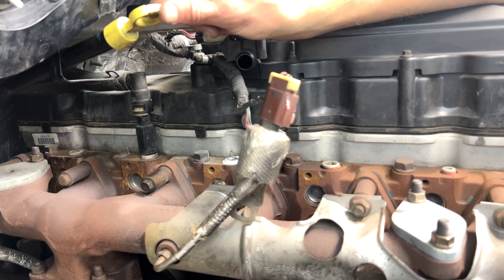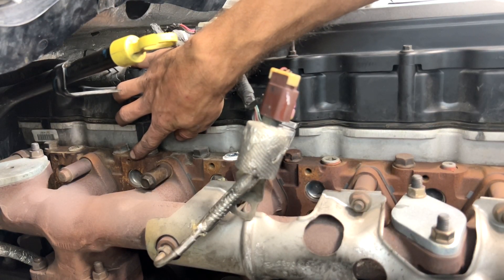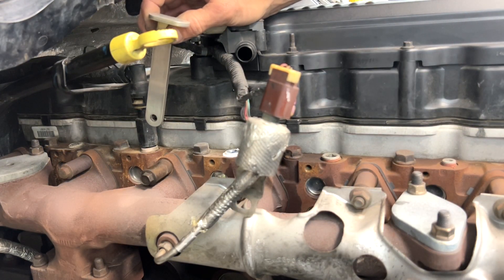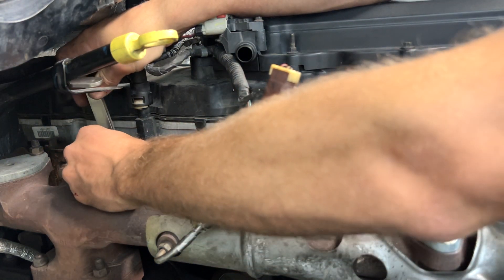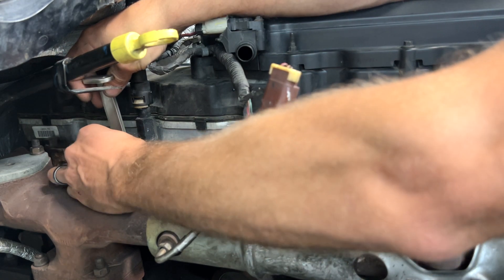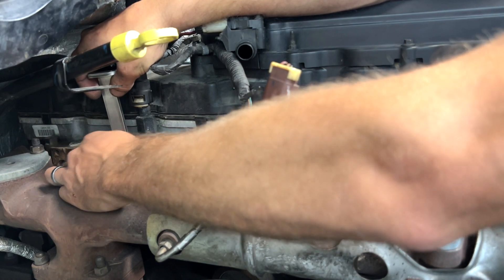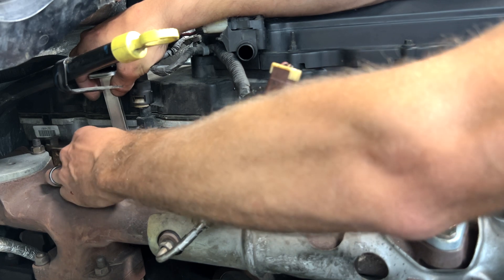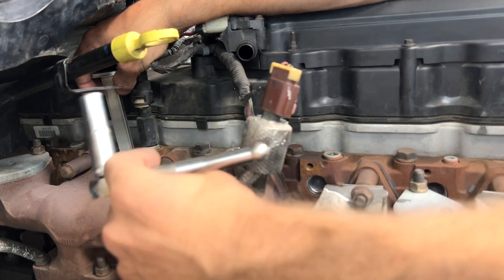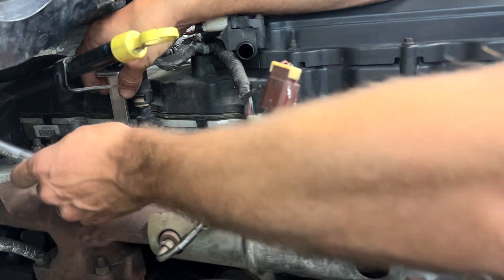Next up we need to secure our transmission dipstick tube. We're going to do that by utilizing this threaded M8 boss on the side of the cylinder head and this polished stainless bracket. We'll take the M8 bolt supplied in the kit and loosely install it for now, because it's also going to help support the hose we install next. Just snug it so it stays but can still be adjusted.